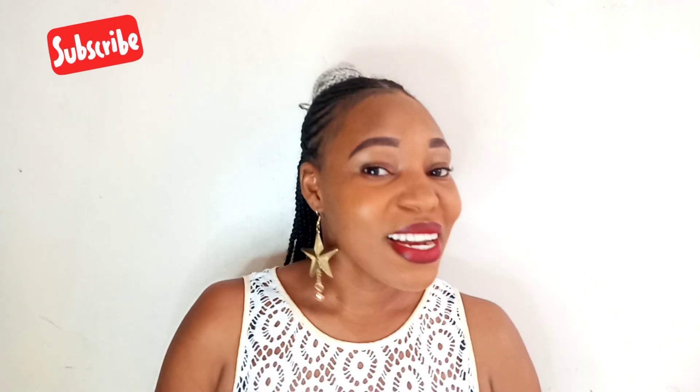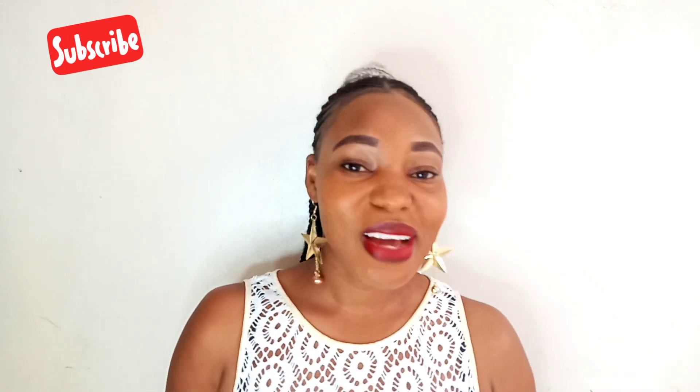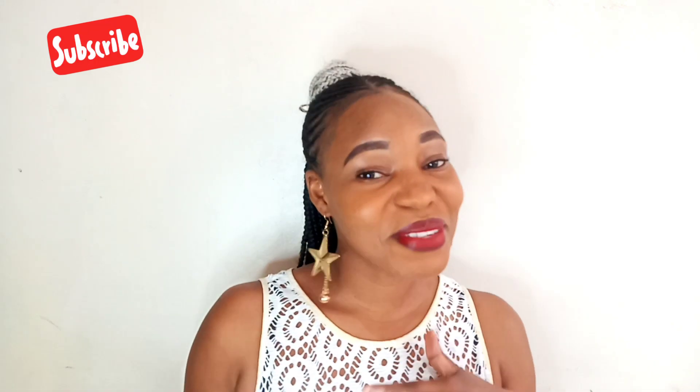Hello guys, welcome back to my channel. It's your girl Angoshi again with another video. If you're new here, welcome to this family and please do subscribe, write a comment, and share with your friends.